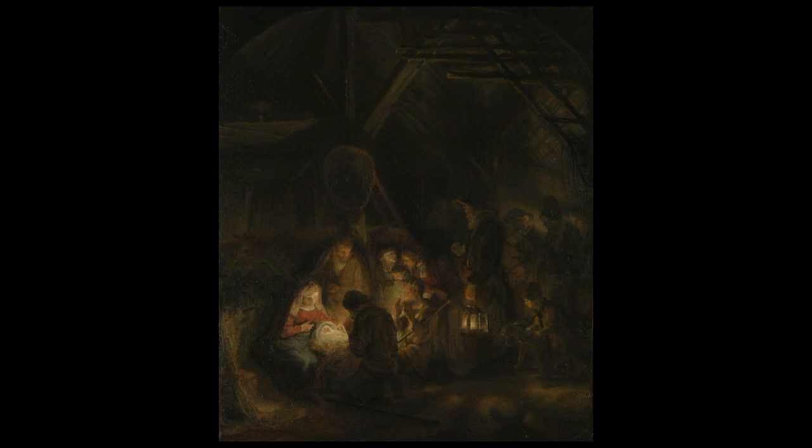See this painting and discover many more stories behind National Gallery pictures in Close Examination: Fakes, Mistakes and Discoveries.